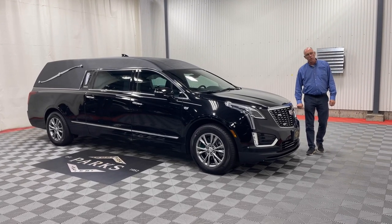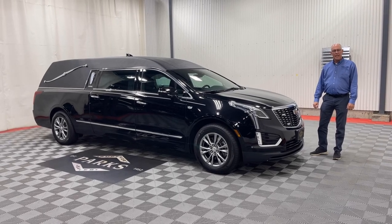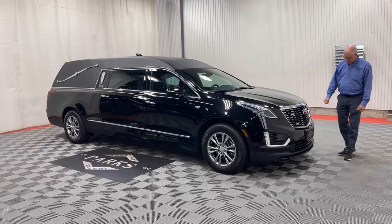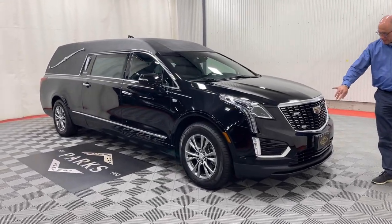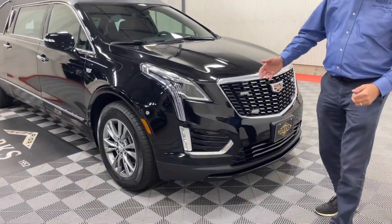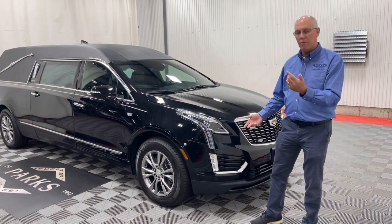Hi, thanks for tuning in today and taking a look at this really nice 2023 Cadillac Federal Coach XT5. As we look at the front of it here, you can see this is equipped with the four-way strobe lights. If you'd like to see how they work with the fender strobes on the side, just tune into the walk-around video.